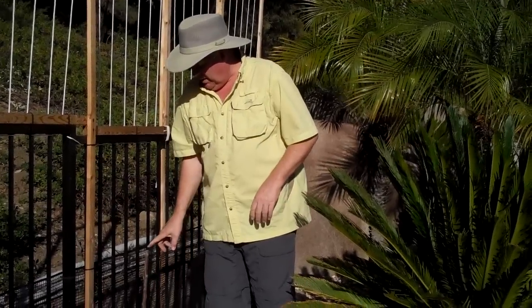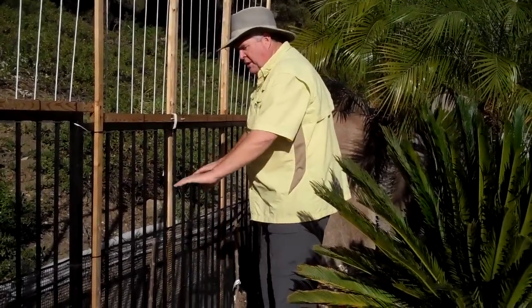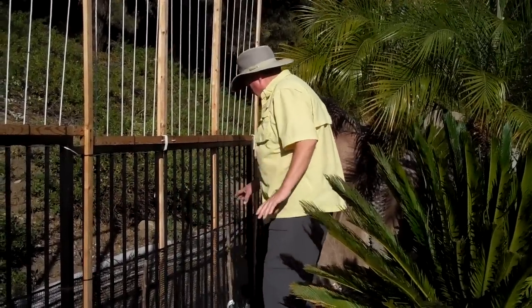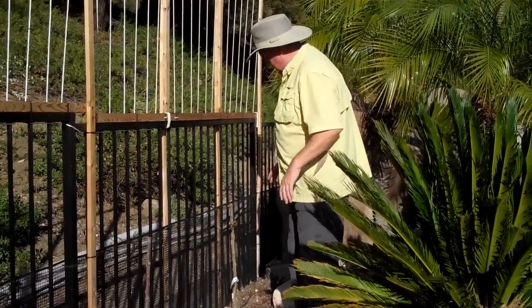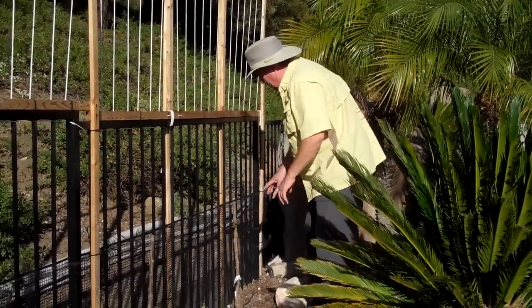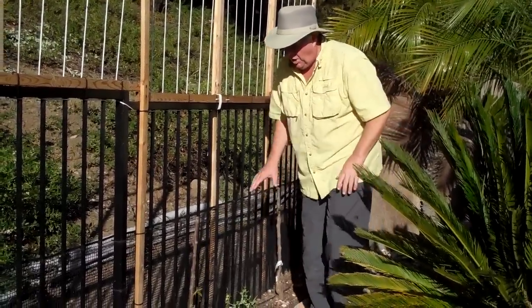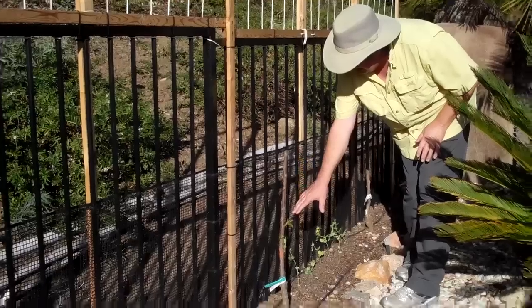They all come together — all three of those branches come together in one section on the main trunk. What I've done here is I'm going to grow these trees out as espalier. These have been in the ground now for about two to three weeks, and you can see that because I made the cut, it is flushing out all this growth. You can see all these little buds and new growth coming out of it.